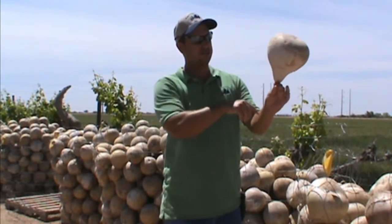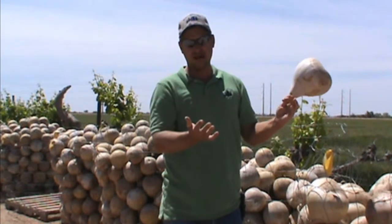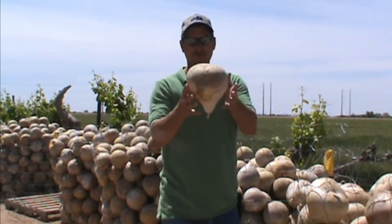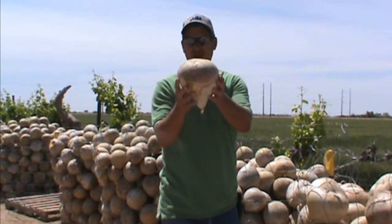It can be cut vertically to get two equal halves for doing masks. It's probably the variety that we sell the most of here at the farm, and 99% of them have a perfectly flat bottom.